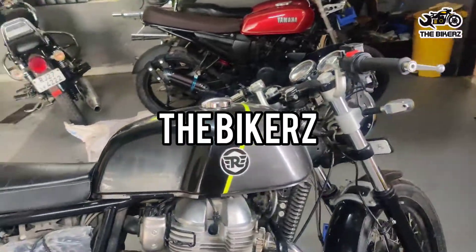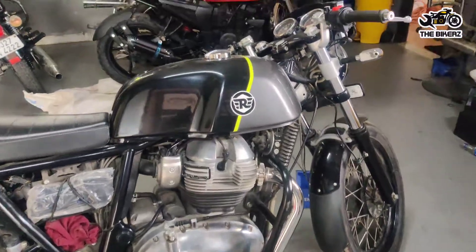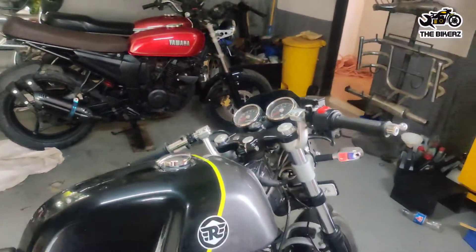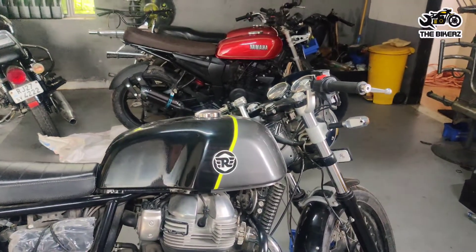Hello friends, welcome to The Bikerz. This is Royal Enfield Continental GT 650. We are going to change the handle of this motorcycle. The rider wants the handle to be like the Interceptor one, so let's do this and let us show you how we do it.